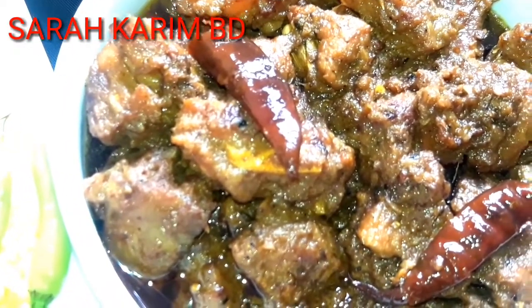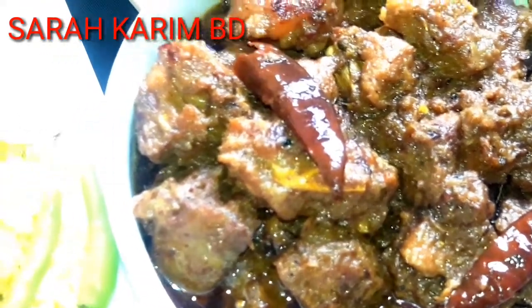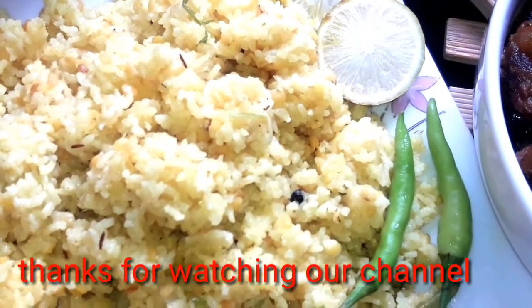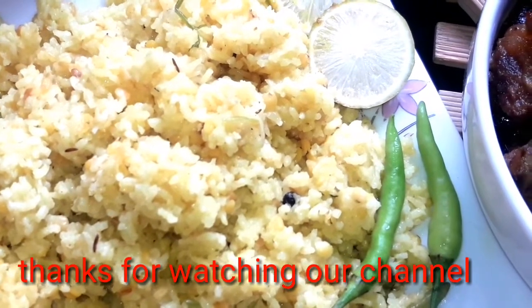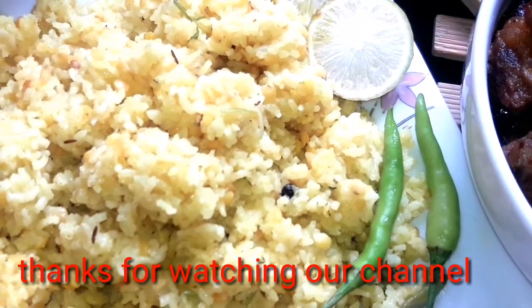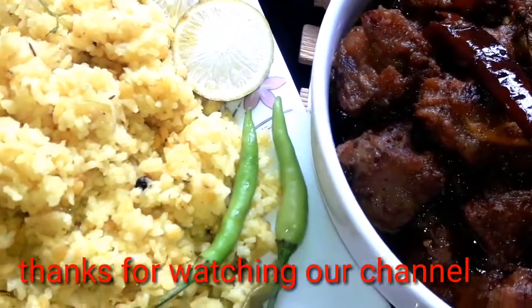I will show you the link in the description box. I will show you the recipe for my friends and family. Please subscribe to our channel. I'll see you in the next video.